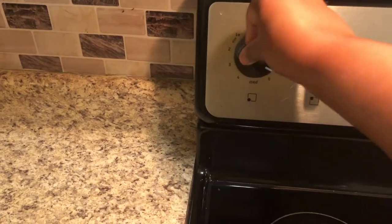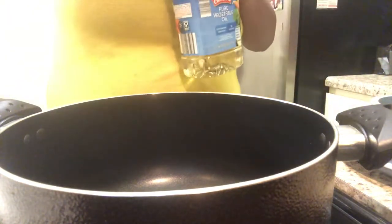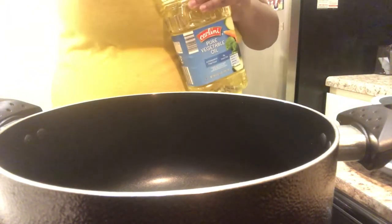One of the first things I do is go ahead and cut the stove on, and I'll have the eye on six, which is medium high. Let the pot start getting hot, then I'll pour in the vegetable oil and let that start getting hot as well.